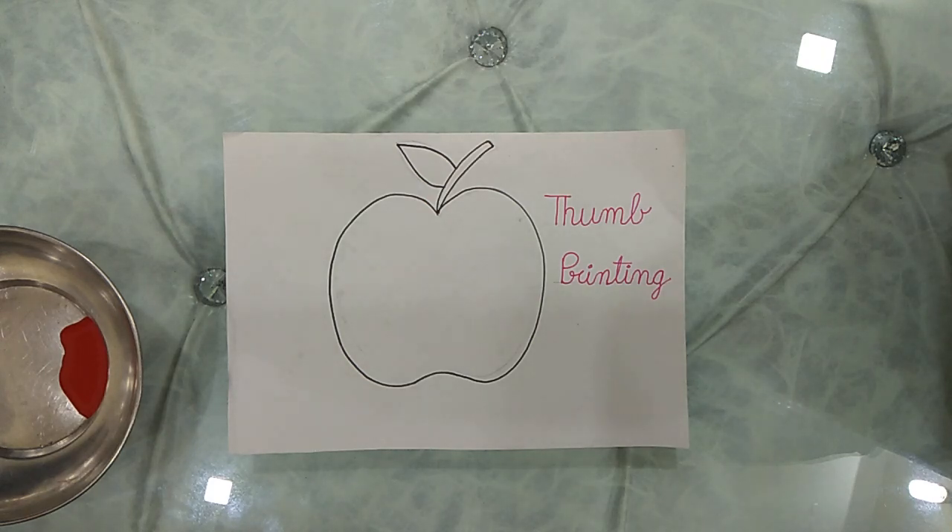Hello kids, how are you all? I hope you all are fine and healthy. Today I came with one activity for you. You have to sit at home, that's why I am taking an interesting activity for you.